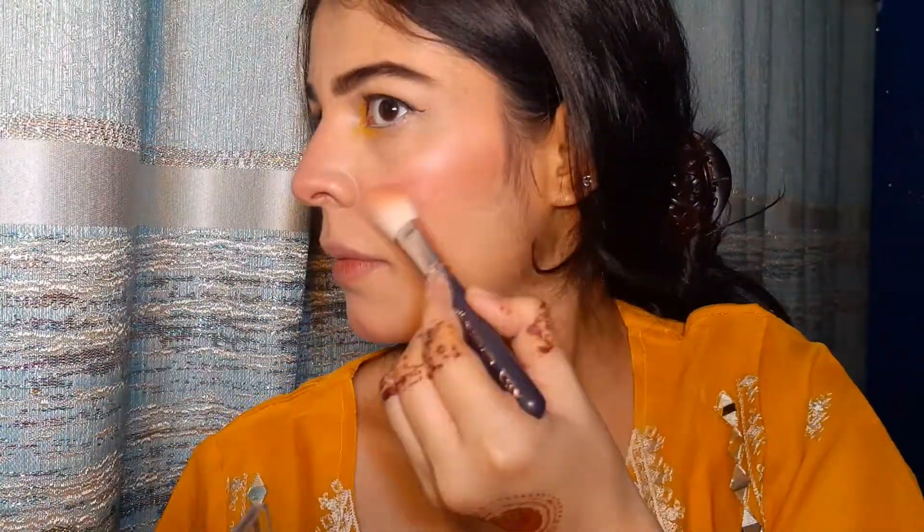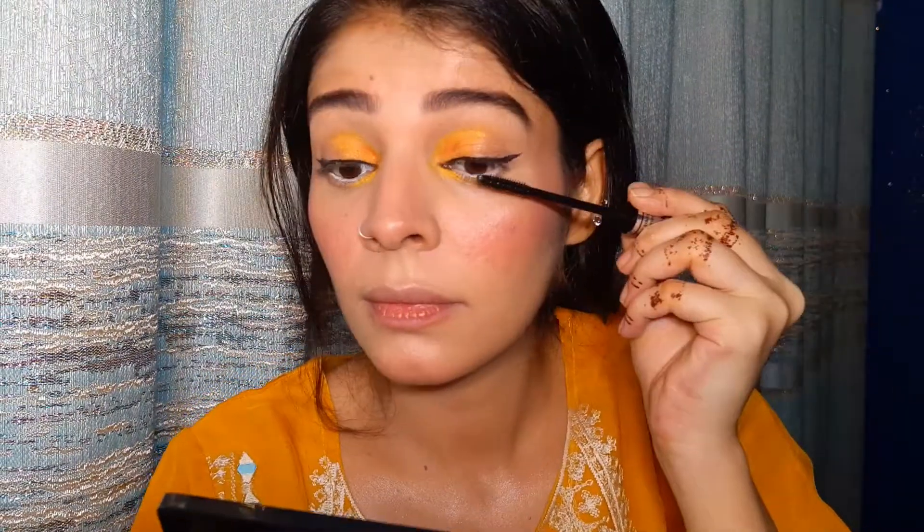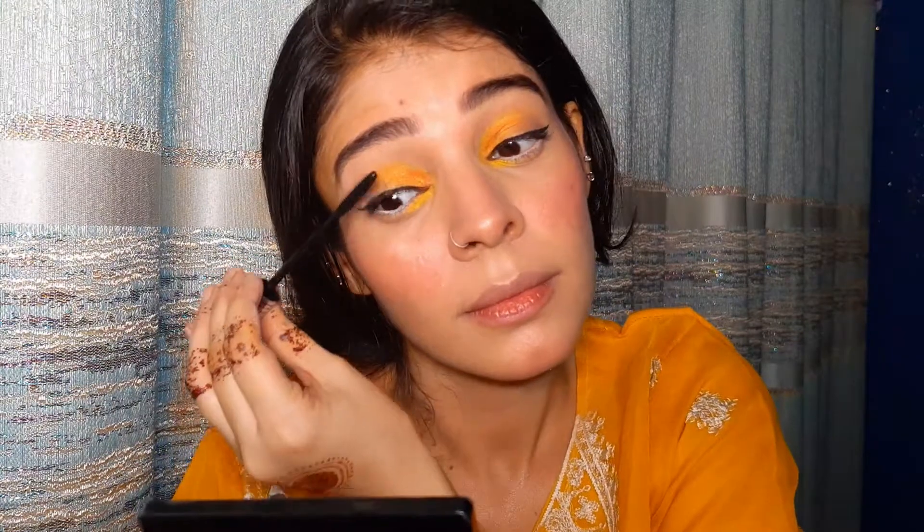I've applied highlighter to all the high points: cheekbones, nose bridge, cupid's bow, and chin. I also applied highlighter on my shoulder bone — it looks really good to let your body glow through the dress. After the highlighter, I curled my lashes and applied a single coat of mascara on both upper and lower lash lines. The look is nearly complete, and I'm giving a few small touch-ups where needed.